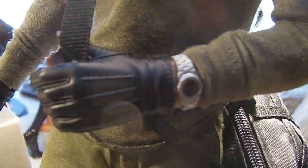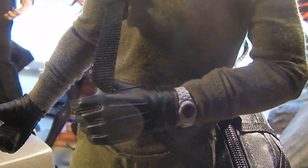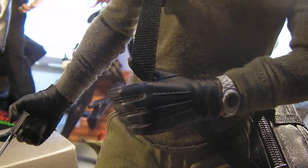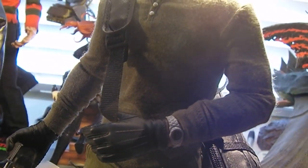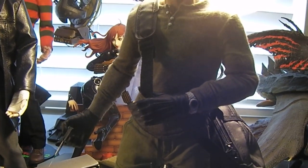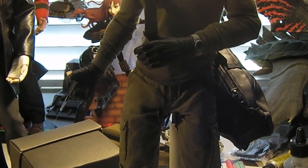And again, thanks to Mike for the tips on the gloves. I had different gloves on them previously. And these are basically the Red Skull gloves which seem to be popular these days for a lot of custom figures.